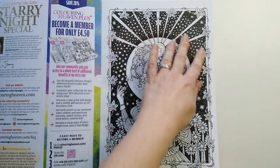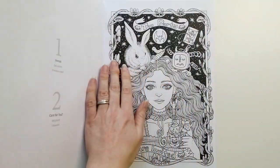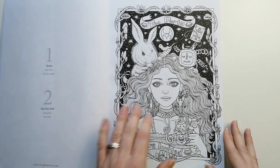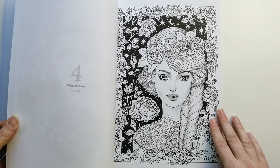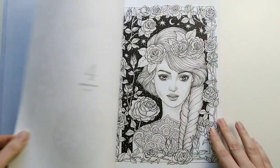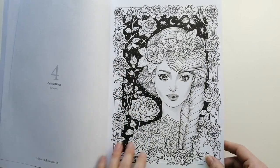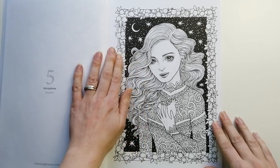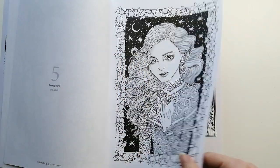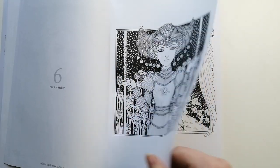You get these lovely already blacked-out backgrounds with all the stars added in. Quick flip through guys. She does these really lovely faces. Tiny bit of greyscale to it. This is from one of the smaller books, I believe.